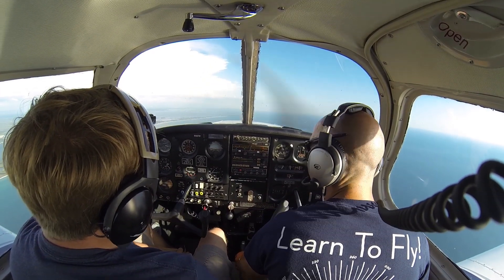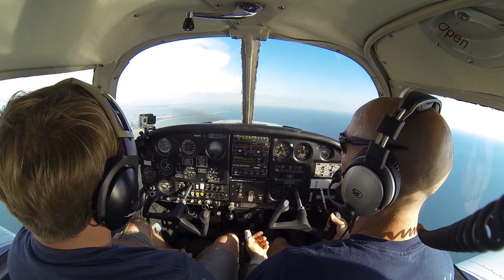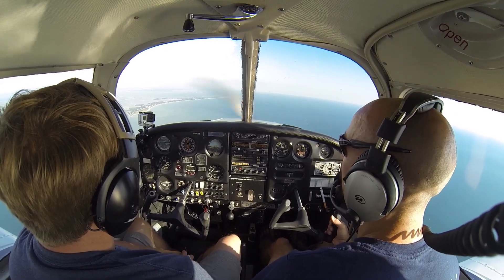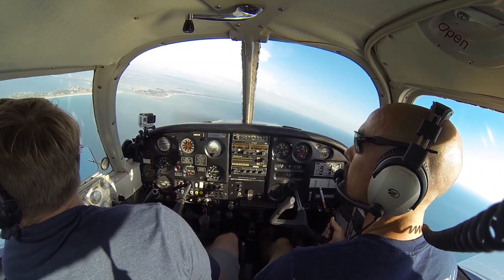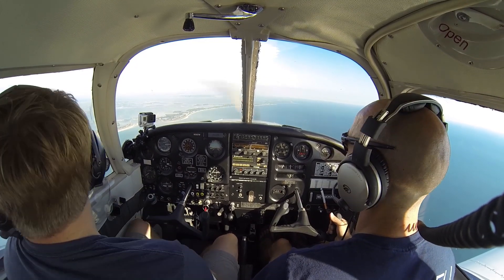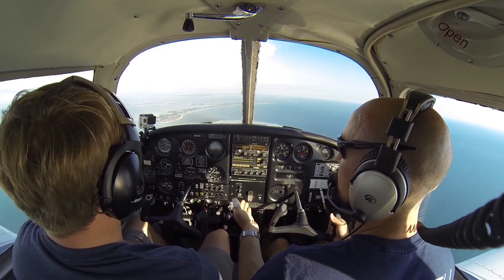We'll do our flaps first at 10 degrees, and fuel pump on. We're pitching for 80 miles per hour. We have 80 established, and we're going to start our nice general descent at 80 as if we're coming in for a landing, about a 500 foot per minute descent. We'll go ahead as if we turned onto our left base here, set 25 flaps, and then as if we were really high or landing on a short field, we went to full flaps.